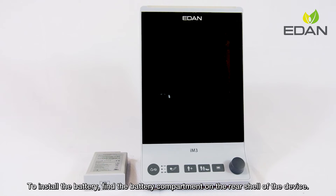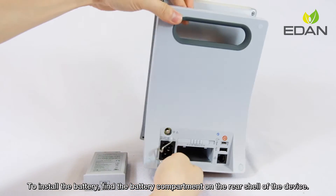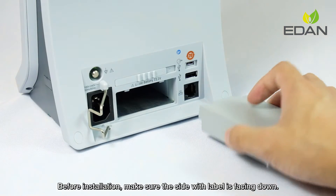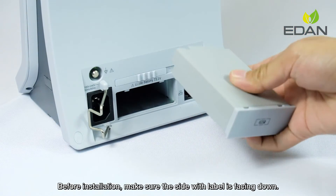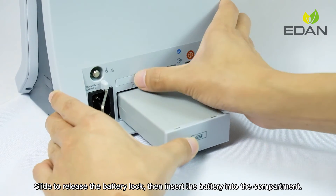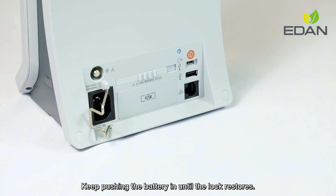To install the battery, find the battery compartment on the rear side of the device. Before installation, make sure the side with the label is facing down. Slide to release the battery lock, then insert the battery into the compartment. Keep pushing the battery in until the lock restores.